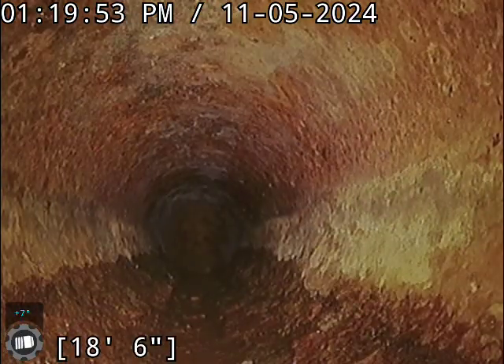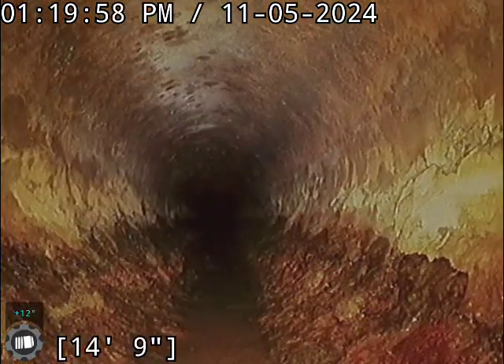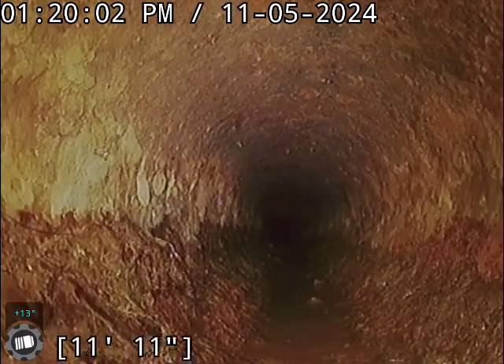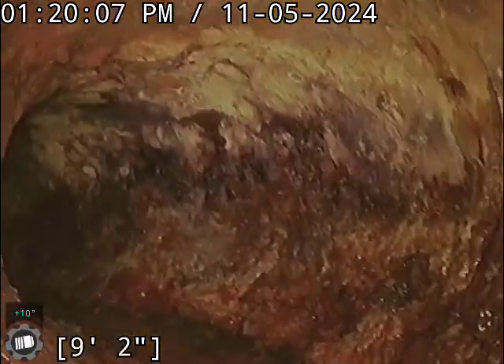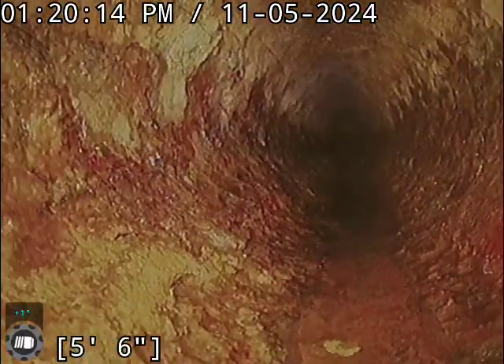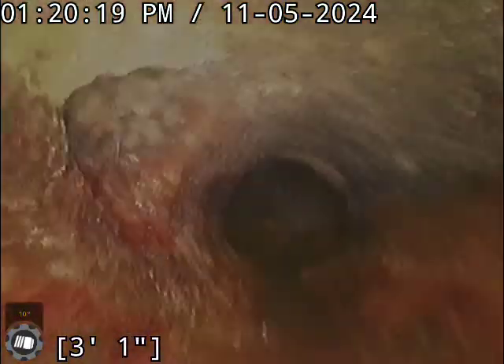We may still recommend a de-scaling on this line. You can see it's pretty heavy — starting to look like tree bark, making the camera bounce around like crazy.